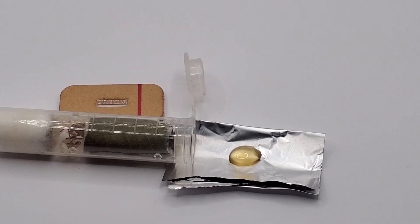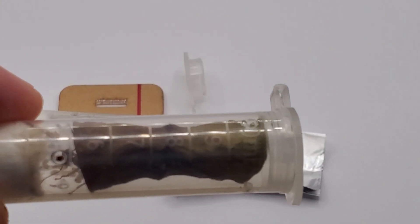Hi guys, welcome to this week's video. This week I think it will be a shorter video. I want to start with an update on the weaver ants. Out of the three queens I had, only two remain — this one,